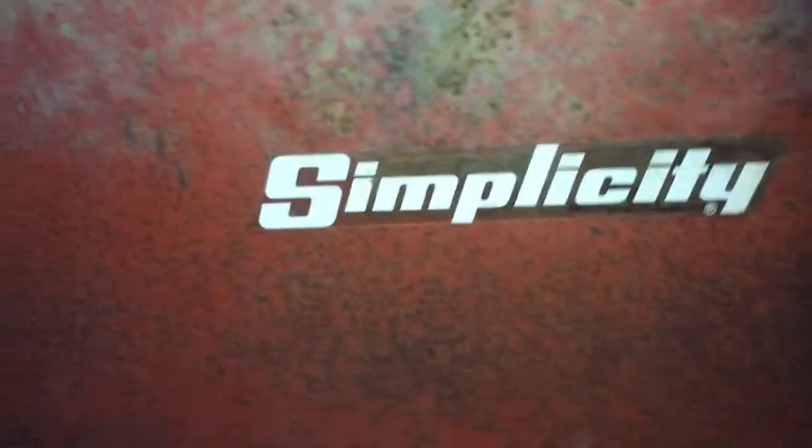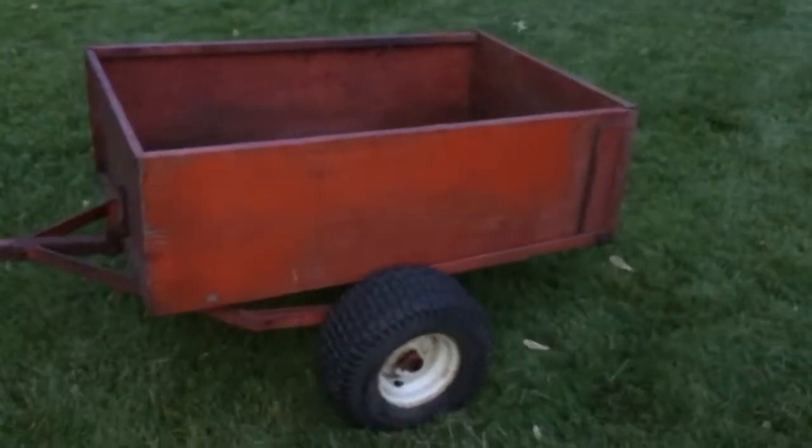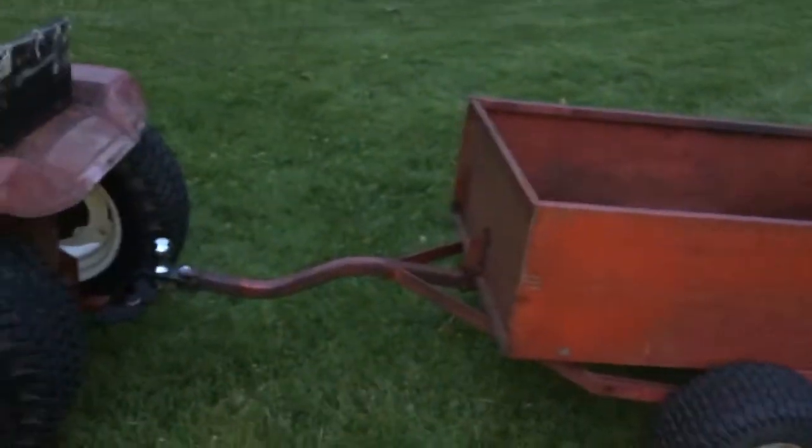I have this dump cart attached because I was just moving dirt for some of the holes we had to fill. This is a Simplicity dump cart which goes to another one of the tractors we have — me and my dad. I got that dump cart for 75 bucks.